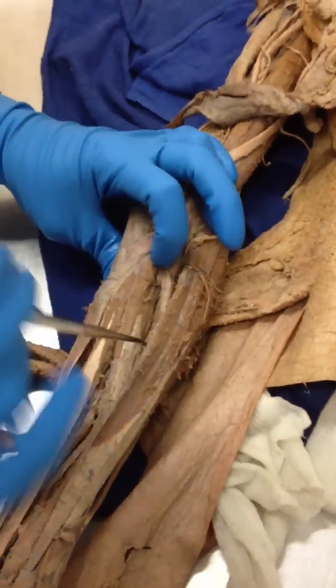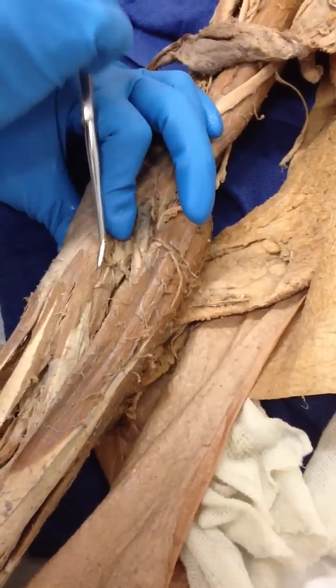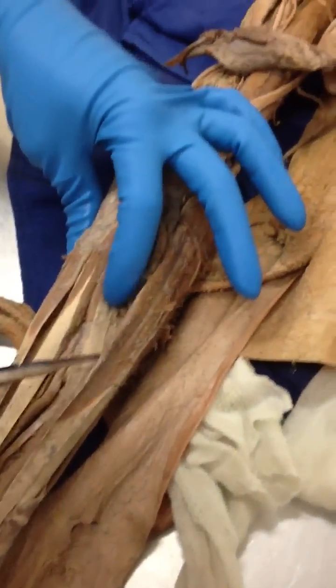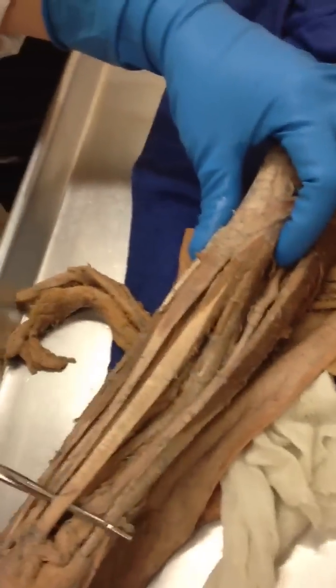And then we have the pronator going, the fibers going this way. Right here? And then we have the flexor carpi radialis.